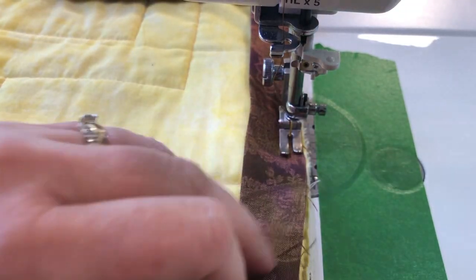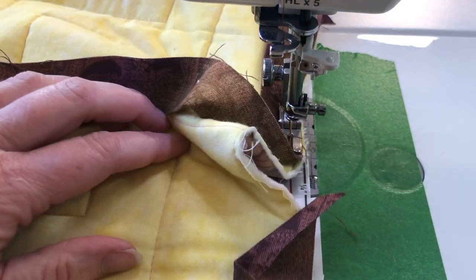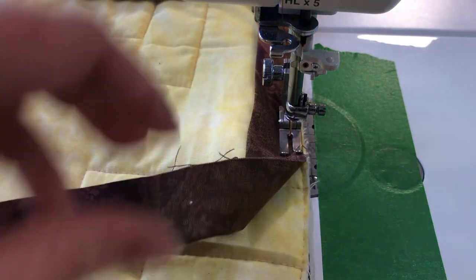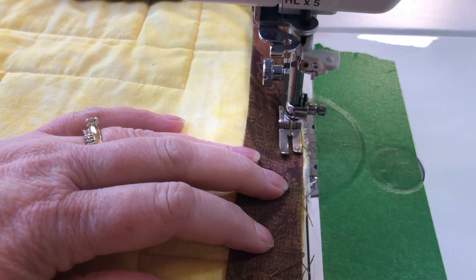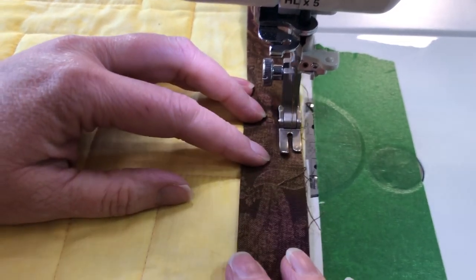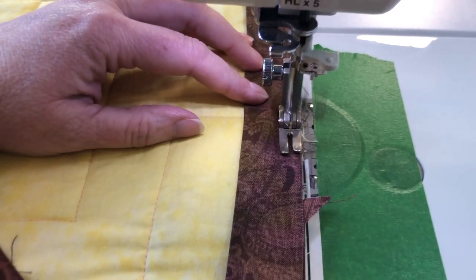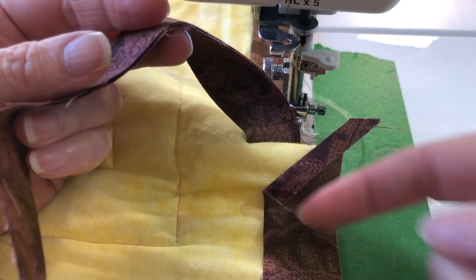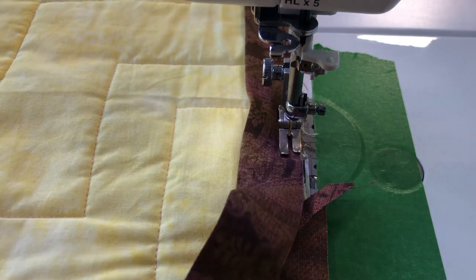Once you've gone all the way around the quilt, you'll come back up to the part where you started. Stitch until you get close to there.